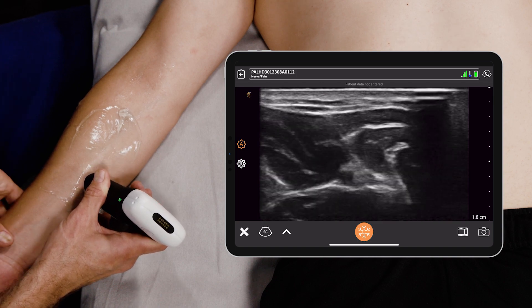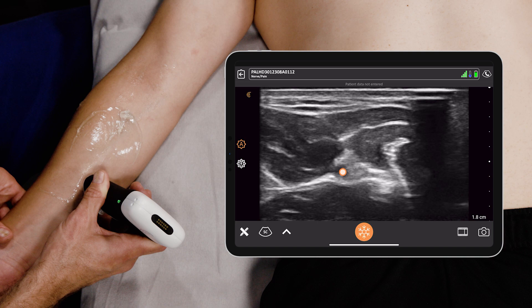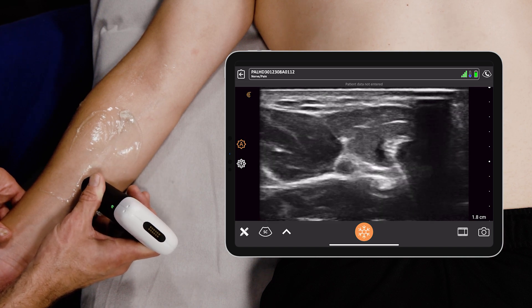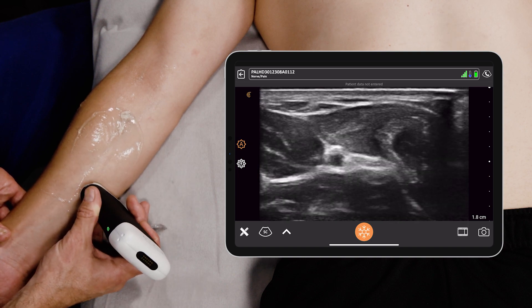You see a pulsatile structure, and surrounding it is the ulnar nerve — it's ulnar to the ulnar artery. An interesting thing about nerves is they're sort of honeycombed, they're bright, and they have what's called anisotropy. So when you rock up and down, they can sometimes get brighter and darker.